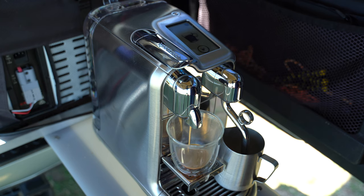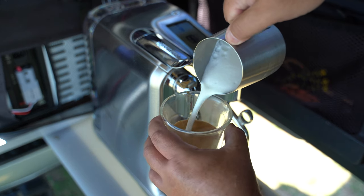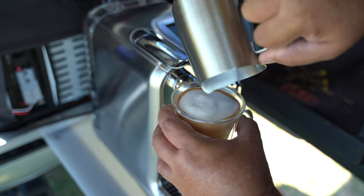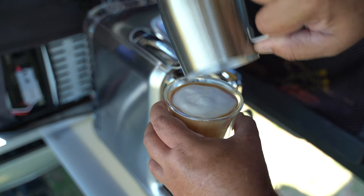That is now drawing 1200 watts. We're now going to pour this in here, and that is a perfect cappuccino.